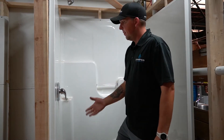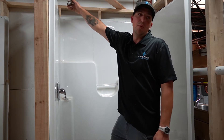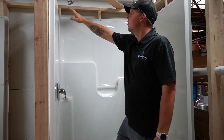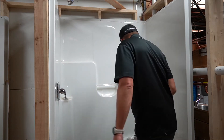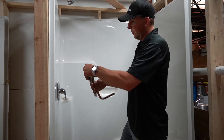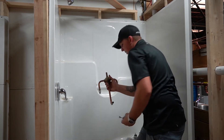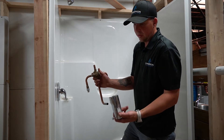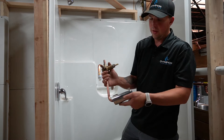Shower valve — the main thing I always get called about is the shower head leaking and needing replacement. Well, the only way water can get to the shower head is if it goes through this valve. This is actually the same valve right here. This is for a tub which has a tub spout — some just slide on and you tighten up a screw, and that's your tub spout.